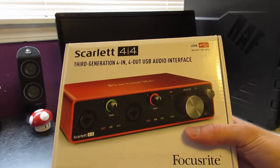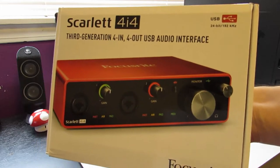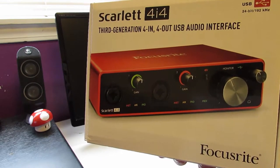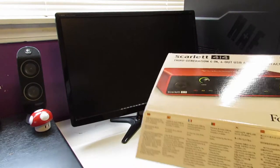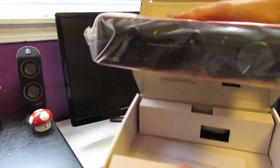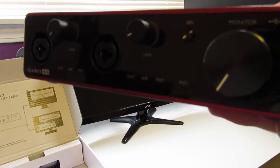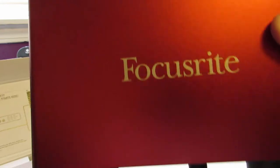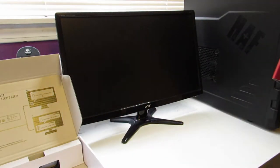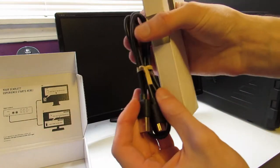Next is the Scarlett 4i4. This is how we will be connecting the microphone to the computer. It includes two inputs with controllable gain as well as a headphone port for listening to your own voice. It's bright red and gorgeous for any setup. On the back you have all the ports — it's a 4i4, there's just a standard USB-C.